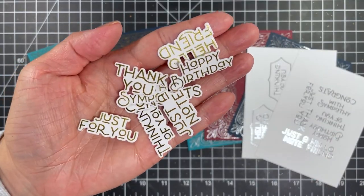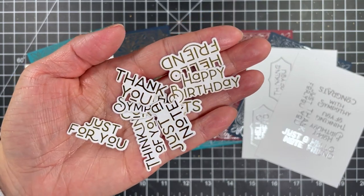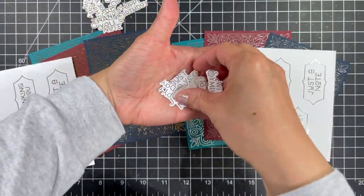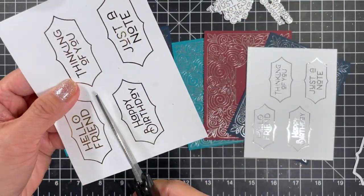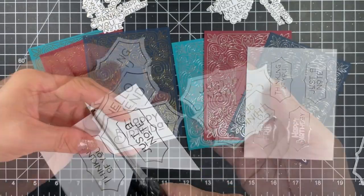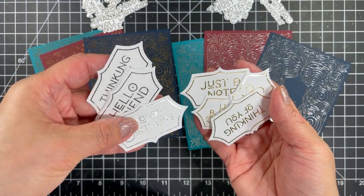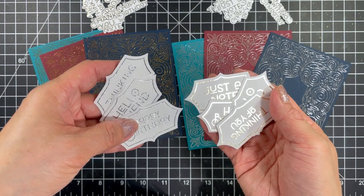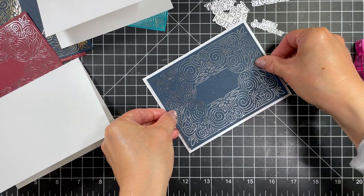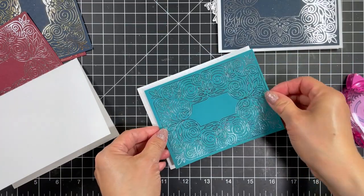Next I'll die cut all of the sentiments with their respective dies. Aren't they cute? I especially love these Altogether Occasions sentiments — my favorite are the ones that cut intricately around the letters and I really love the foiled versions. I love that there's no mess and no fuss with embossing powders and imperfect stamping. It's definitely rare that I create cards with no stamping but I'm loving the ease of these Foil It products.